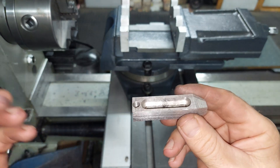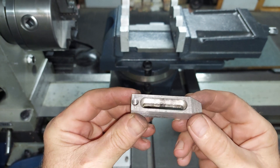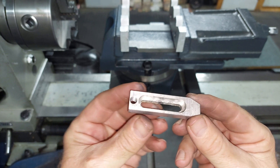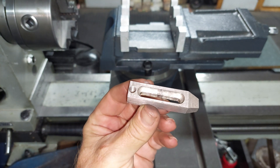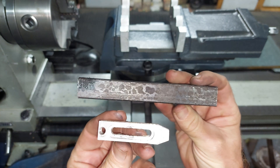Welcome back. Today I've got a simple project. I've got four of these pallet clamps to make, and the only difference is they need to be this size.